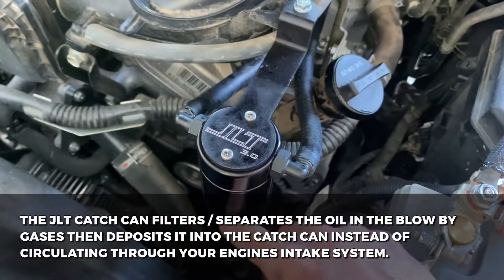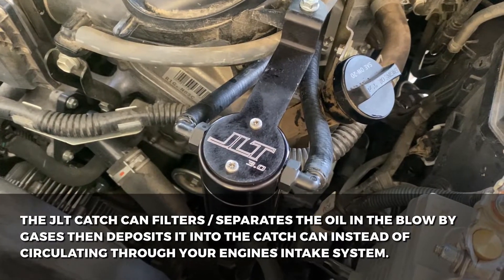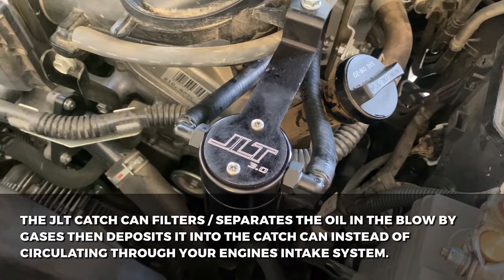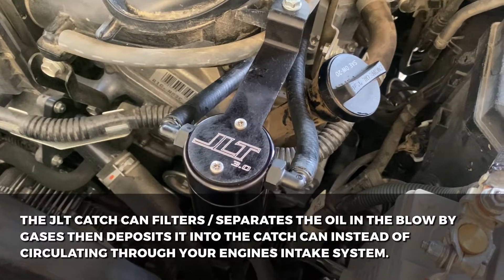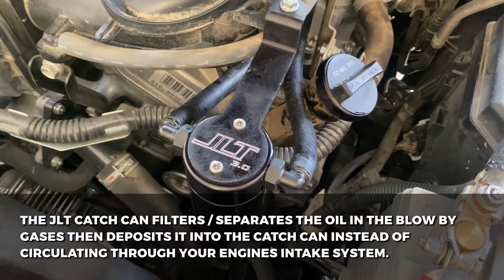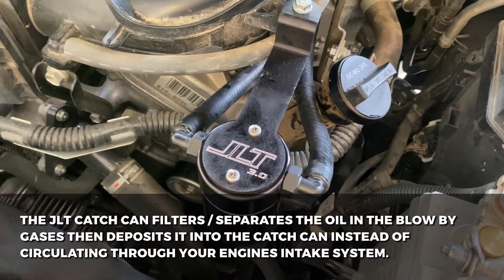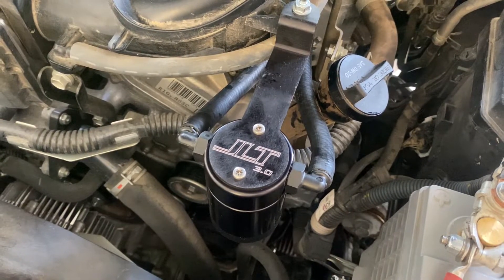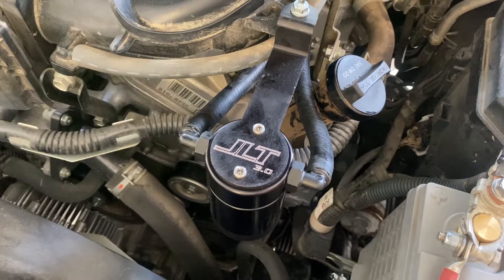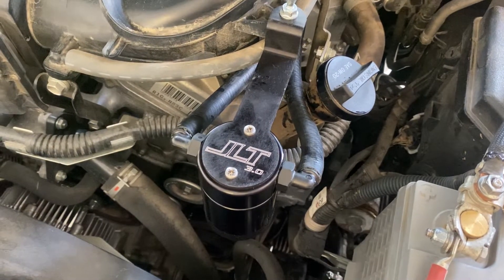This is definitely going to increase the life of the 4Runner because it's going to prevent all those blow-by gases from building up in the crankcase and prevent them from building up in the oil. It's just going to help prolong the life and efficiency of your 4Runner. I'll do a follow-up video soon on what the JLT catch can was able to catch. Check out Trail4Runner.com for all of your 5th Gen 4Runner mods and needs.